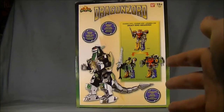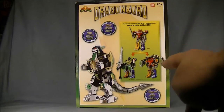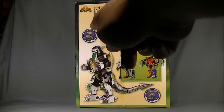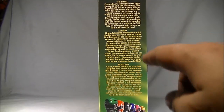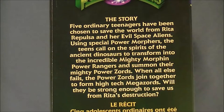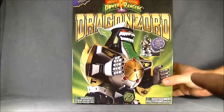Even in other languages it's still called the Power Laser Drill in all of them, which is pretty neat. For the back of the packaging you get the DragonZord shown, and it also shows the Megazord, which is sold separately. It's really sweet that he can actually combine to make the Mega DragonZord. It tells you the same thing as the front with the die-cast parts, paint, and articulated tail, and the side has the Power Rangers bio.